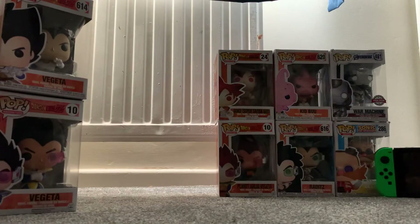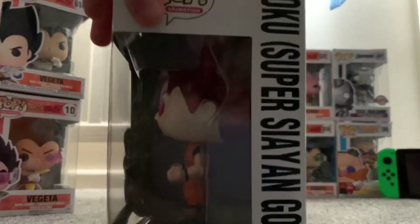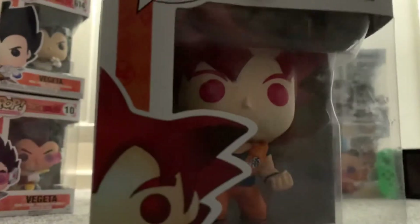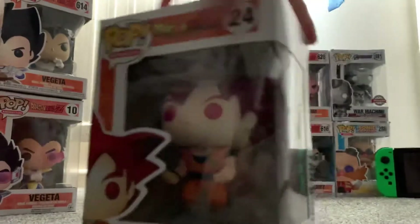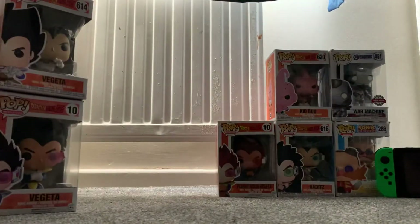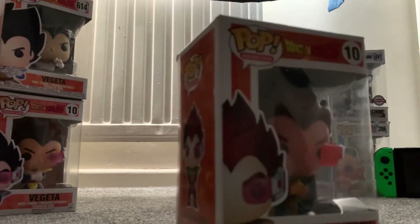I'm not going to spoil it, but I'll do an unboxing video soon of the two new ones coming. This Goku Super Saiyan God is actually number 24 — not in the 500s or 600s. I like this one; it's got a planet on it.